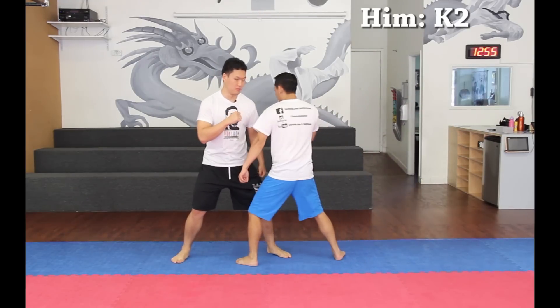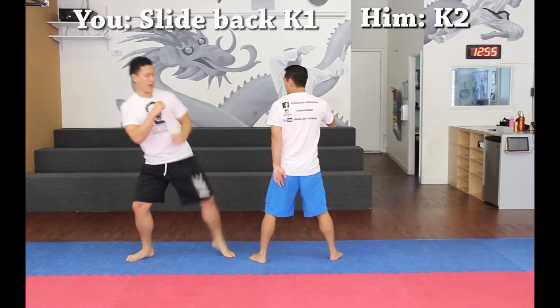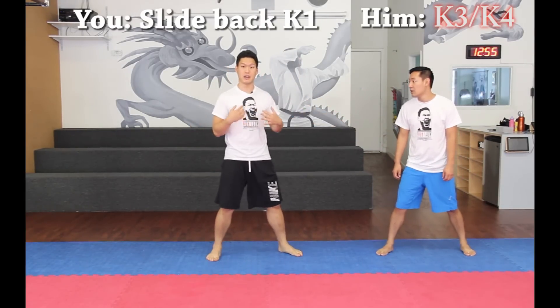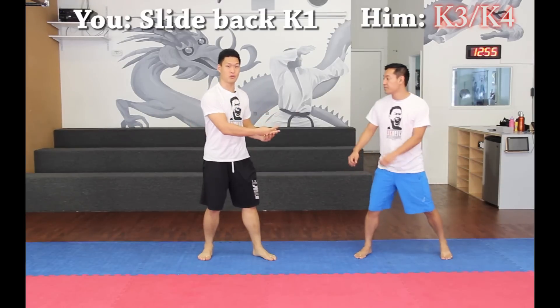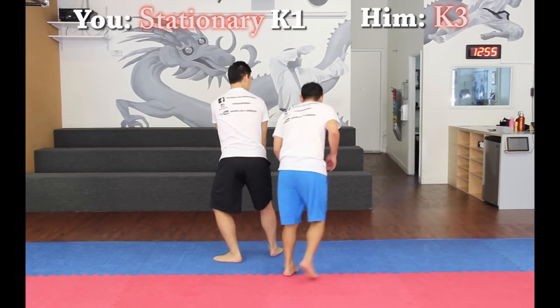Let's go over how we got to this strategy. In the beginning, your opponent was racing you, and you adapted to the race by sliding back and using K1. And now he adapted to your slide back by trying to catch you by using K3 or K4 while you're moving back. And now I'm adapting to his K3 or K4 by countering without moving back.